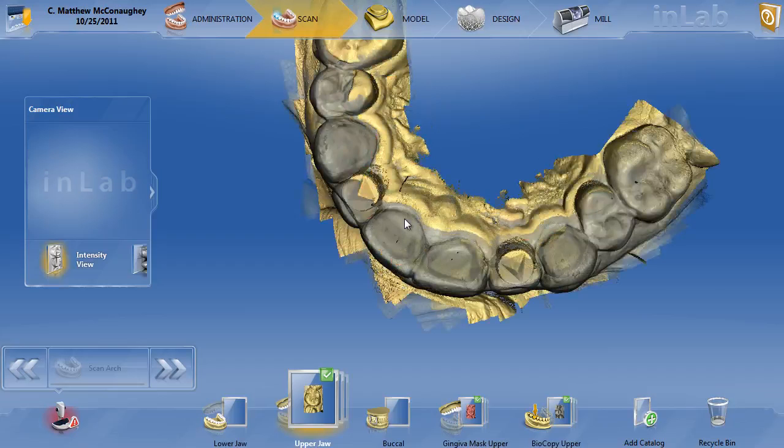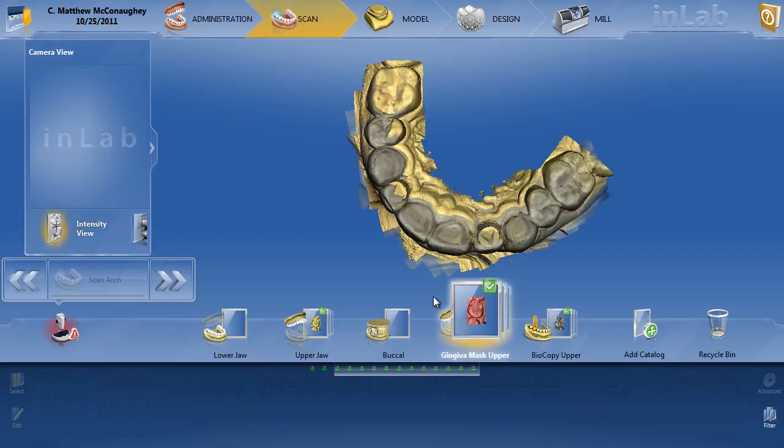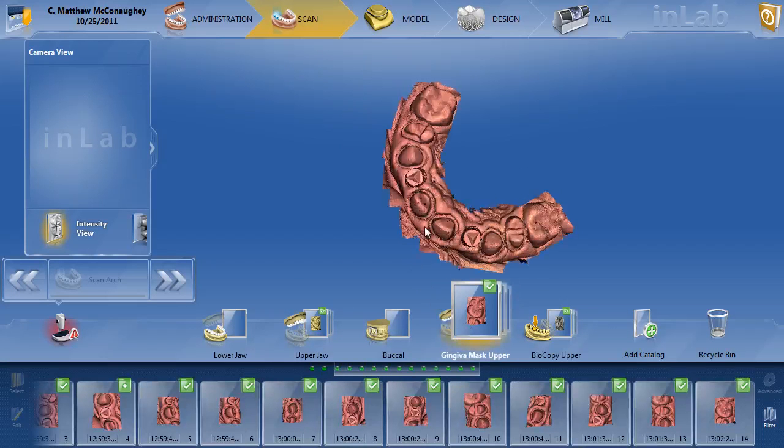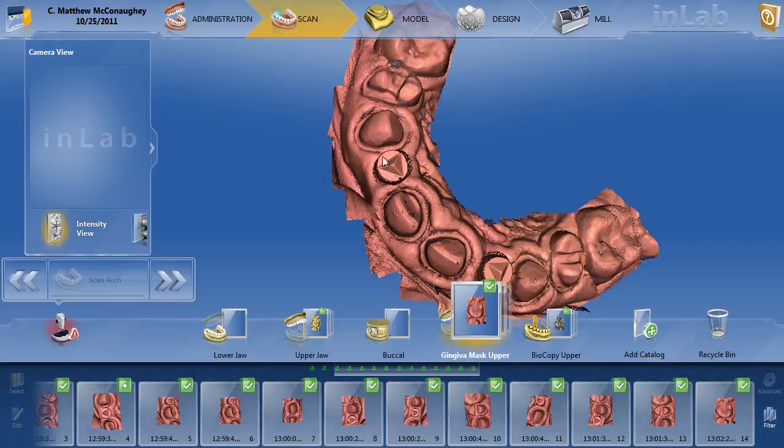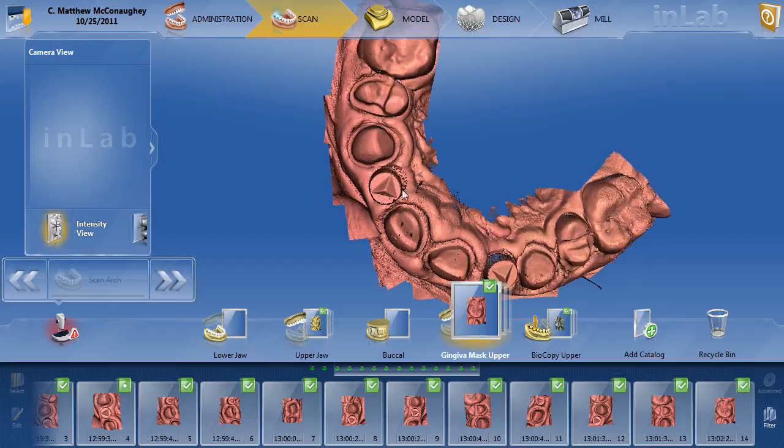You can see the two scan bodies here on the lateral incisors. He didn't take a lower jaw or a buccal bite, but he took a gingiva mask to record the tissue. The only thing I would do differently is I tend to take the gingiva mask without the scan bodies in. It looked as if he copied and pasted the upper jaw into the gingiva mask. With posteriors you can get away with this more than anteriors, because the posterior gingiva is much more outside the level of the scan body. Here on the anterior with the scan body in, it's much more difficult to see the outline of the actual crest of the tissue, so I would have taken the scan bodies out.